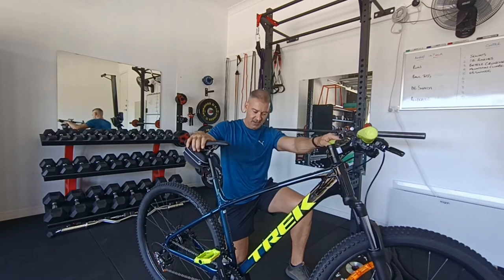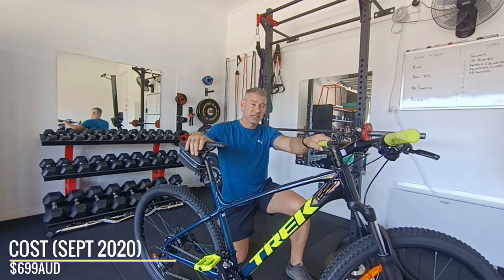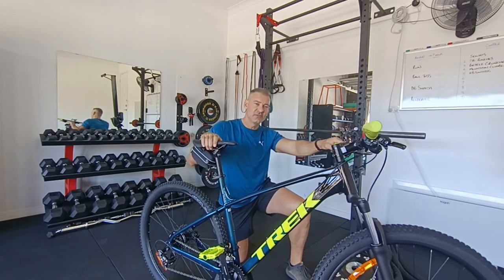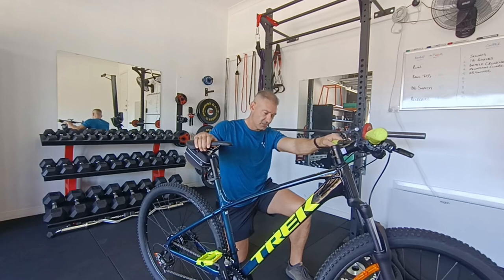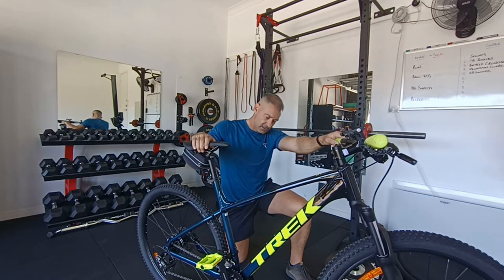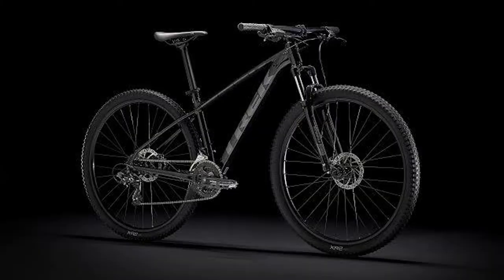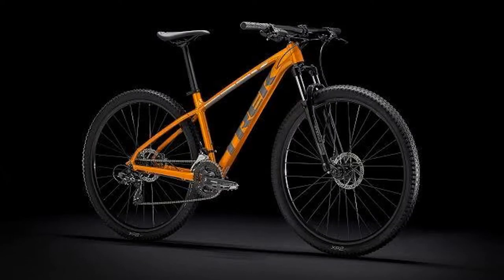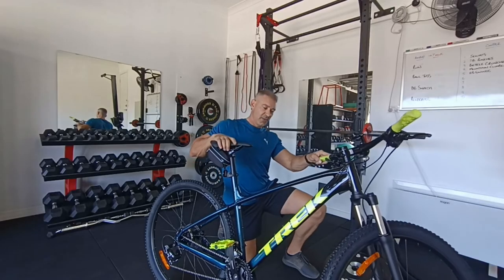And here she is. Isn't she an absolute beauty? This is my Trek 2021 model Marlin 5. Now this is Trek's base model — well, they do make a Marlin 4, but you can't get a hold of them at the moment. Trying to get a bike at the moment is so hard. We actually ordered these bikes about six weeks ago and just picked them up today. Depending on the colour you want, it could actually take longer than that. This bike comes in three colours: Trek Black and Lithium Grey, Factory Orange and Lithium Grey, and the colour that I've got here today, which is Dark Aquatic and Trek Black. Now I picked this colour for two reasons — one, it was the first colour that was available.